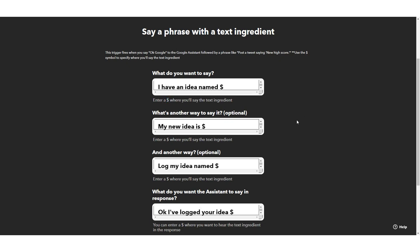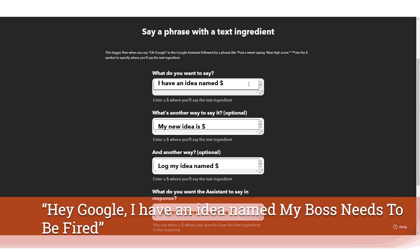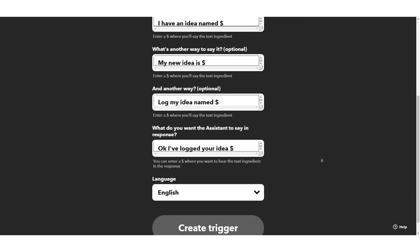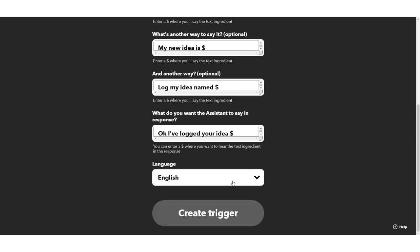I've filled these all in and we're saying it's a general idea for now, but you might want to specifically track something at any time. I have 'I have an idea named' and then whatever your idea would be — once you've woken the Google Assistant and say that, she'll respond with 'Okay, I've logged your idea.' You also have additional ways to phrase it: 'my new idea is this' or 'log my idea named this,' and you can choose from a few languages, which is one of the powerful things about the Google Assistant.